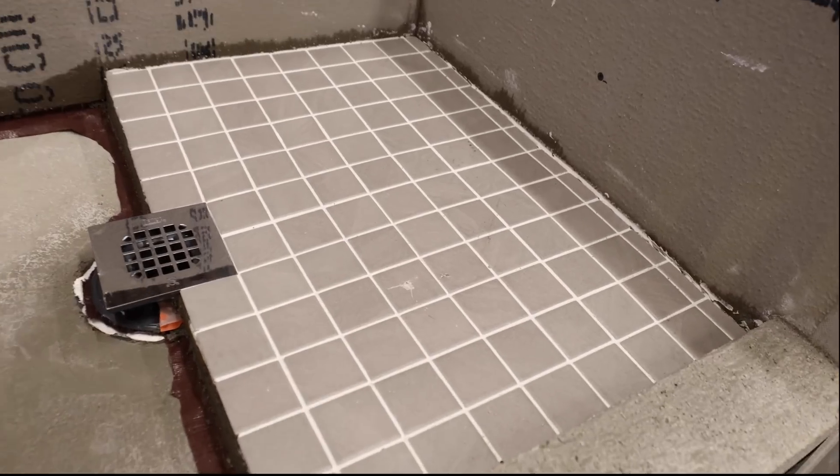Ok, similar scenario. Dropping it right on the tile caused damage to the tile. There's the hammer.